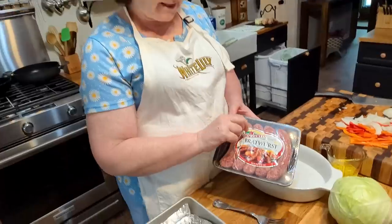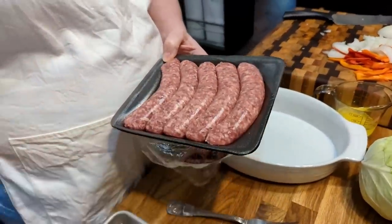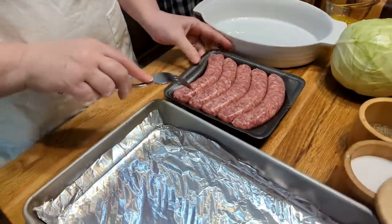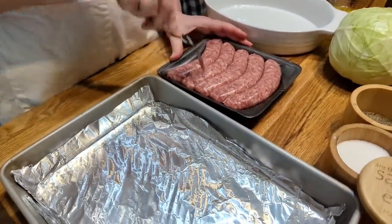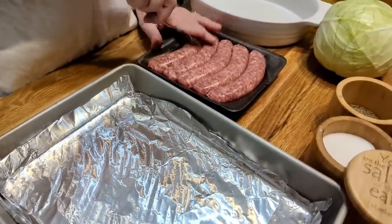So these are Swaggerty's, and we're gonna open them up — it tells you to poke holes in them. We're just cooking for me and Chris, so if you're making a lot for a crowd, you can always cook more.